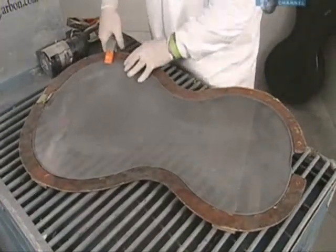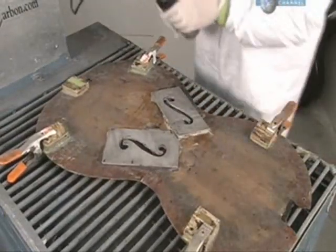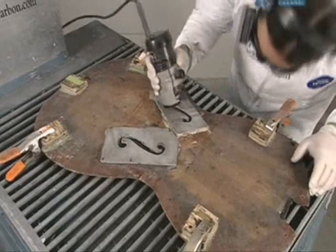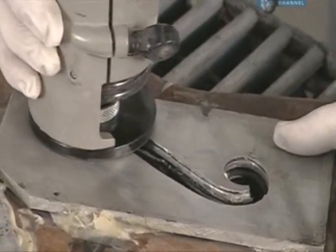Now the cello top piece is clamped onto a fixture that has stencils on the back. With a router, they cut out the stencil shape. The sound will eventually emanate from these F-holes.